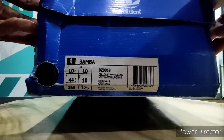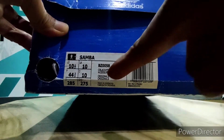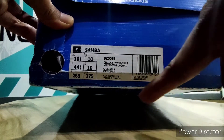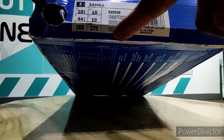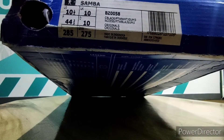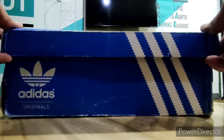Saiznya gede, 44 2/3 teman-teman. Adidas Samba size 44 2/3 yang ada di sini. Made in Indonesia. Kita buka saja langsung teman-teman, varian sepatu Adidas Samba yang seperti apa.